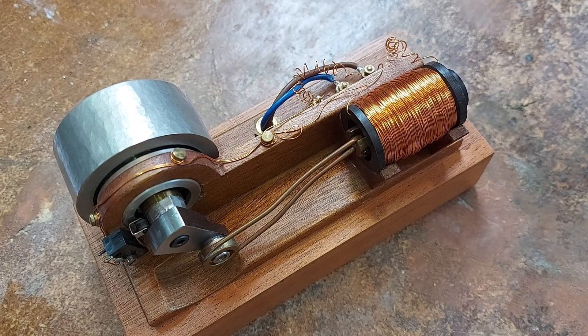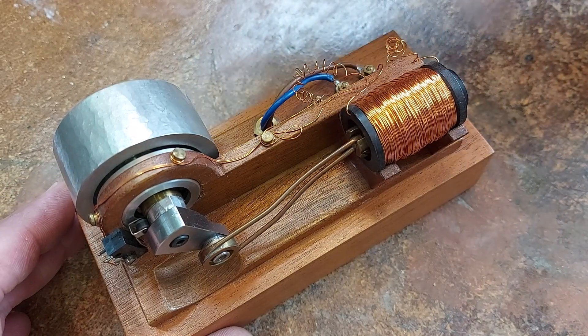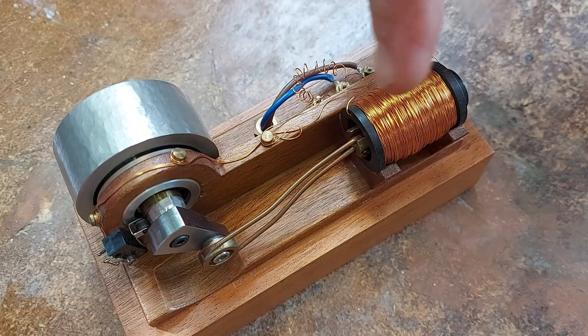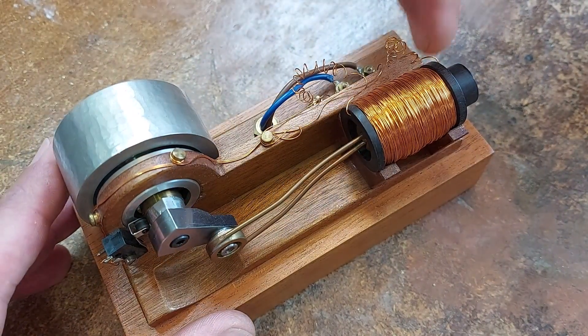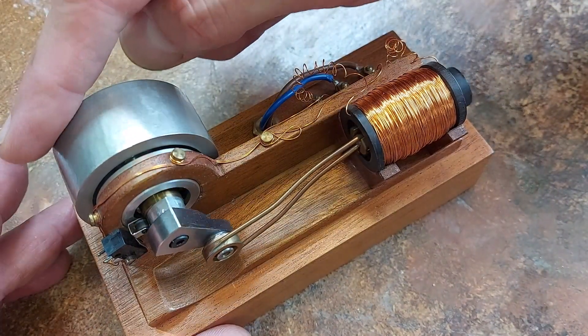I've been looking at what improvements I could make to the solenoid motor to make it a bit more powerful. This is the original one I made with a single stator and armature. It's got a permanent magnet inside and a switch on the crank. Let's just flick it over and it runs.